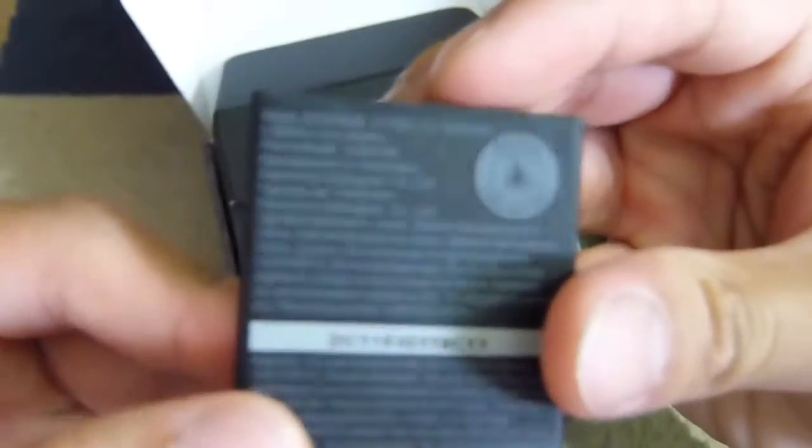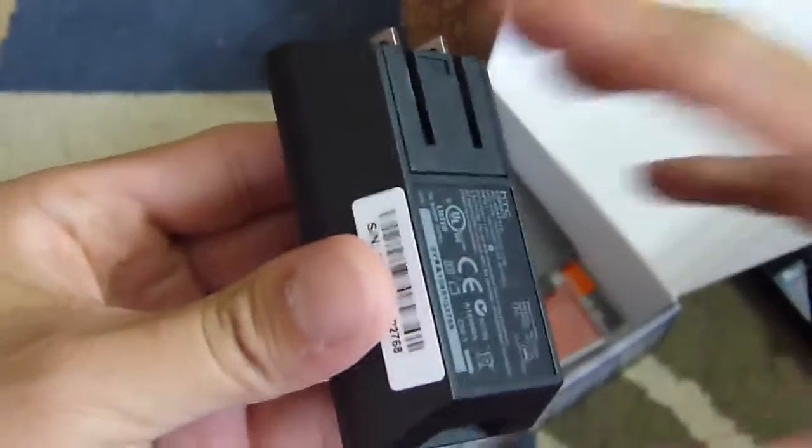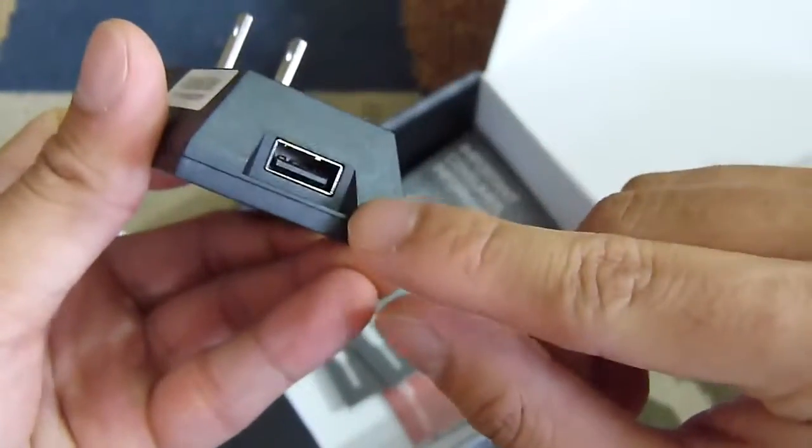Got the battery here, which I believe is a 1450 milliamp hour battery, and on top of that you have your usual set of accessories. You have the micro USB cable for data and charging, and you combine that with the wall charger here — plug in your USB cord right there and you'll be able to charge it.